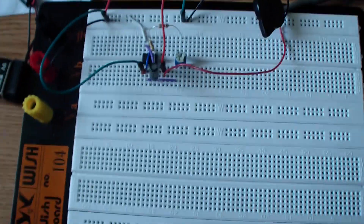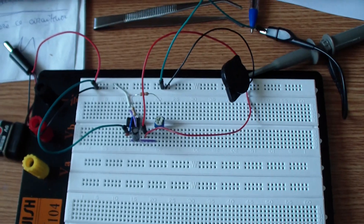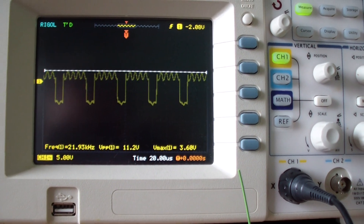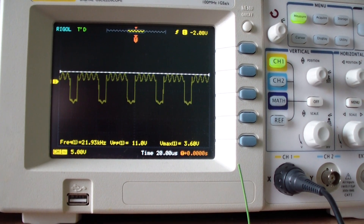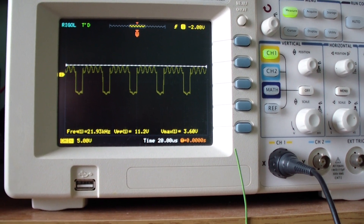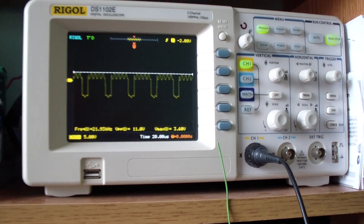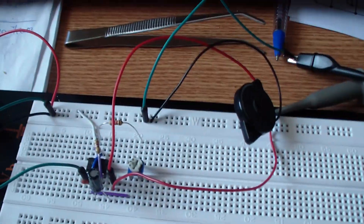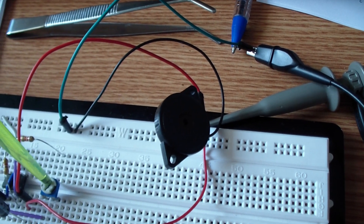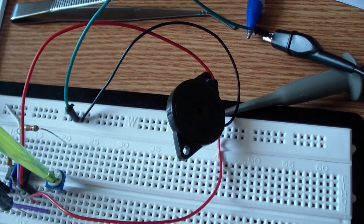This is the ultrasonic dog repeller circuit and on the oscilloscope you can see the waveforms. I have adjusted the frequency to 22 kilohertz. The peak-to-peak voltage at the output is 11 volts, the maximum voltage 3.6 volts. Now let me adjust the frequency to a smaller value so you can hear it on the buzzer.